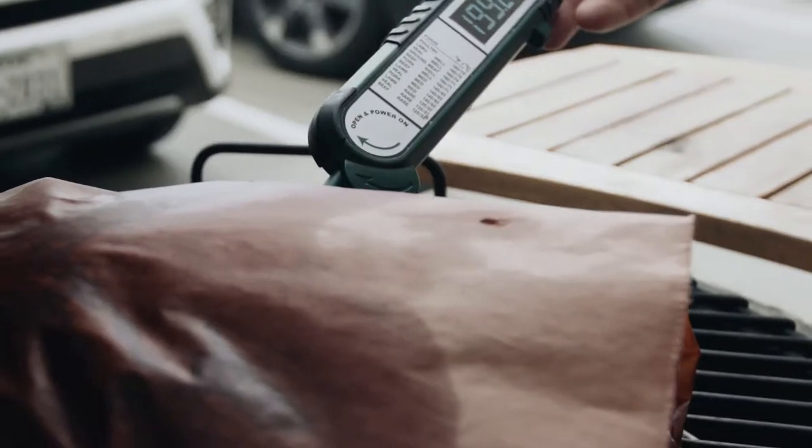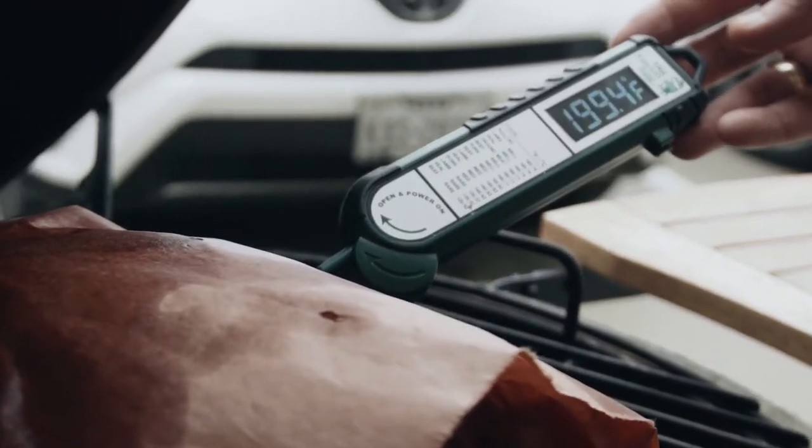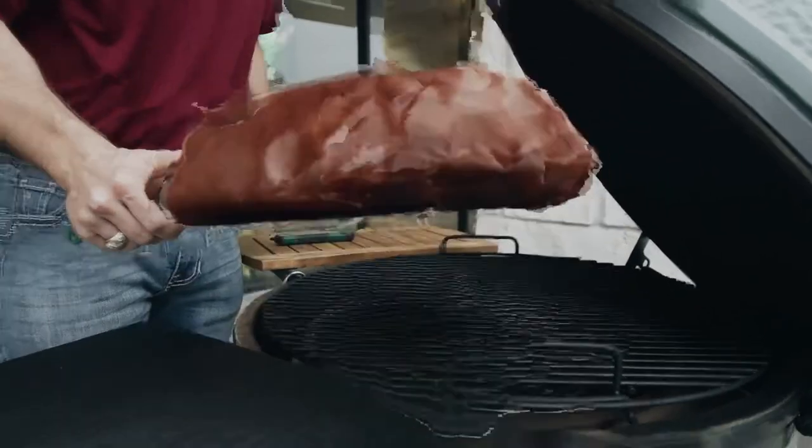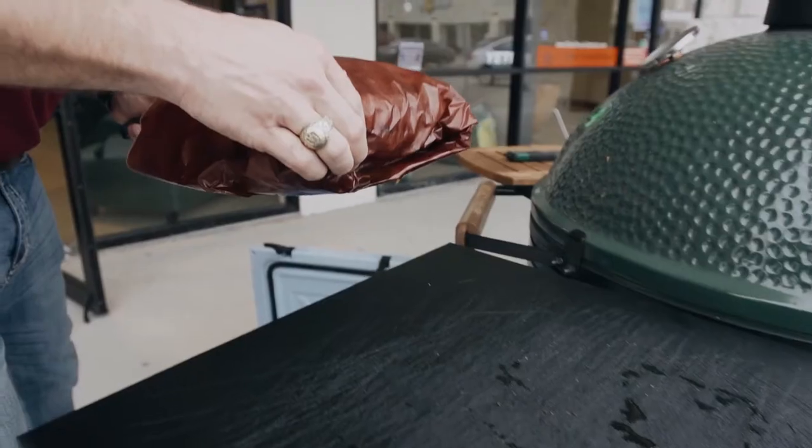When we get to the two-hour mark after wrapping, we'll start probing them with our Big Green Egg Insta-Read thermometer. We're looking for a temperature around 195 to 200, and once that probe slides in like butter, we're going to pull them and rest them.